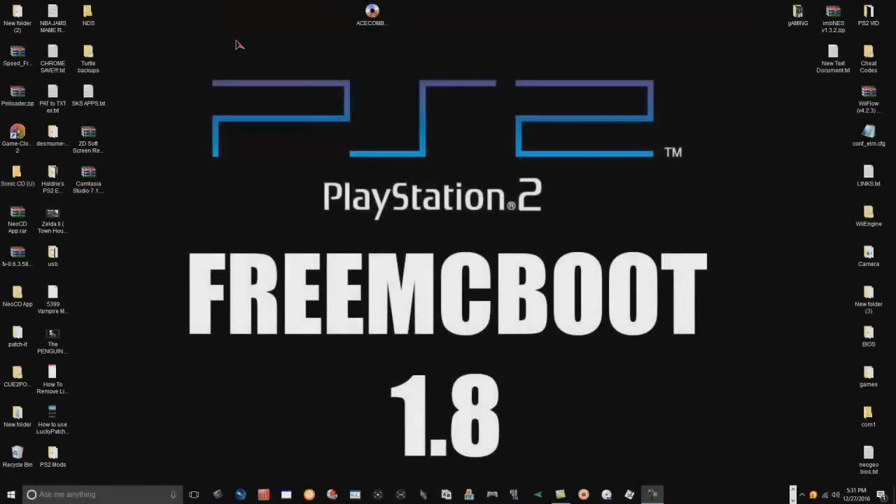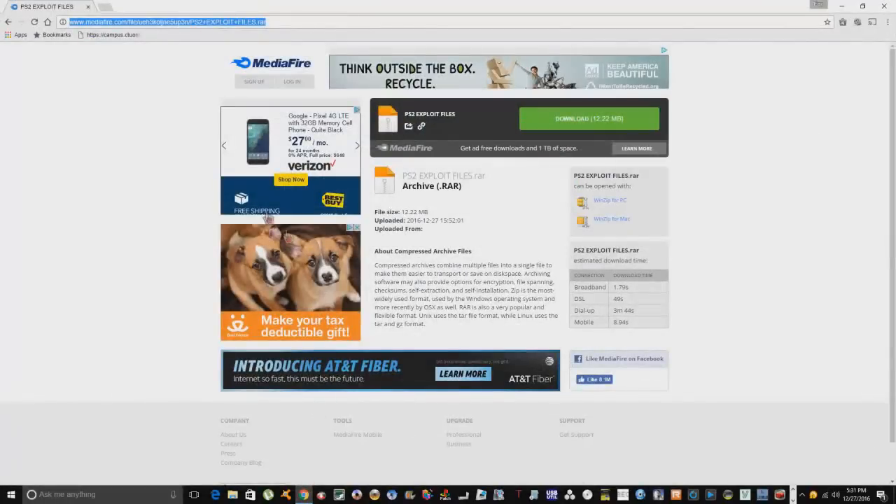Here we are with the computer portion of the tutorial. The first thing we're going to do is download all our necessary files. I've got everything archived into one file on a MediaFire site. I got them from a site called sksapps, which has been down for a while, and I had to go to archive.org to go back to a certain date, pull that site up, and download the files. I uploaded everything to MediaFire, so let's go ahead and download it and save it to the desktop.